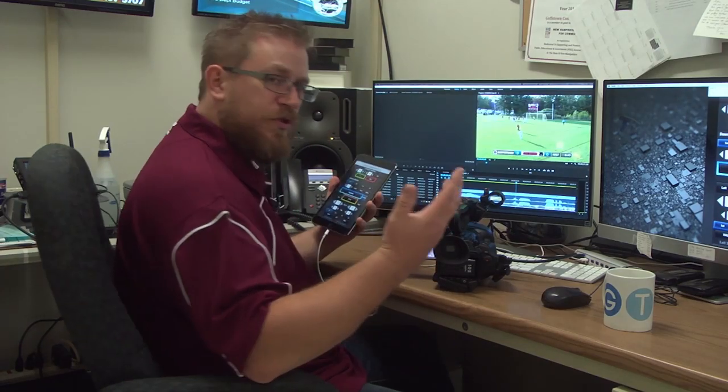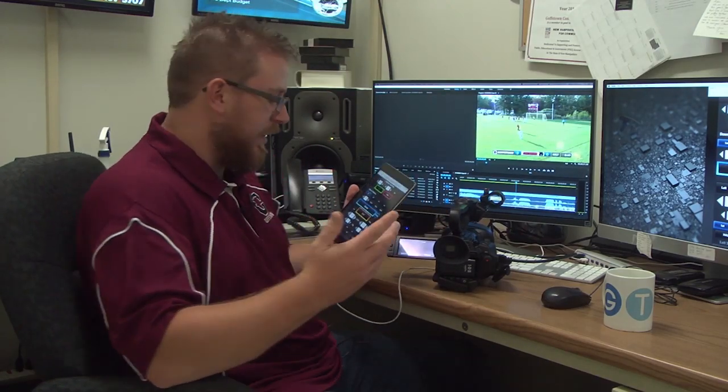You can see the scoreboard here, and the camera — what it's shooting right now is actually just behind my desk, so just ignore the background and focus on the scoreboard. At the bottom there, we have Goffstown and Bedford, two teams, which is of course the big football game coming up this weekend.